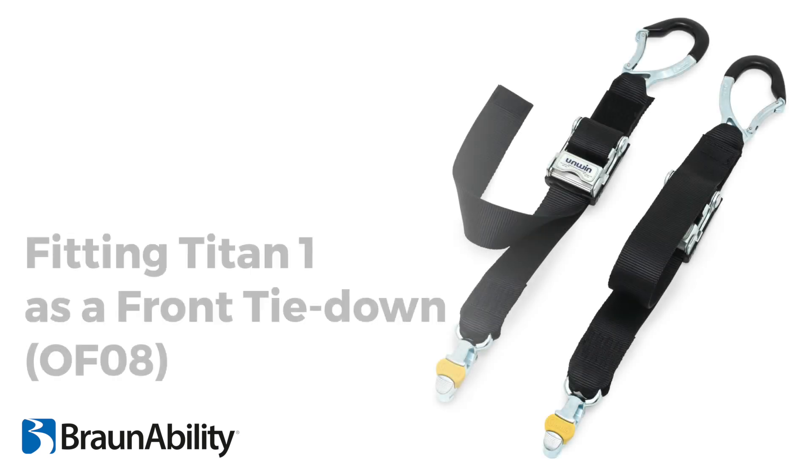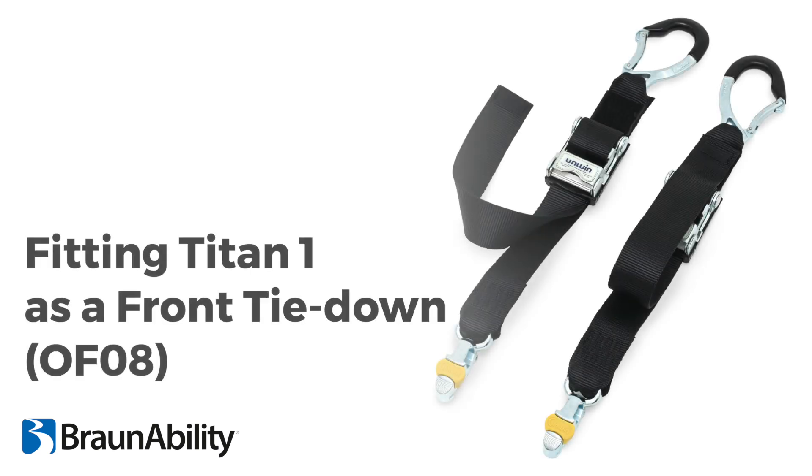Titan 1 is a generic six-point wheelchair tie-down solution designed to secure powered wheelchairs up to a maximum weight of 200 kilograms.